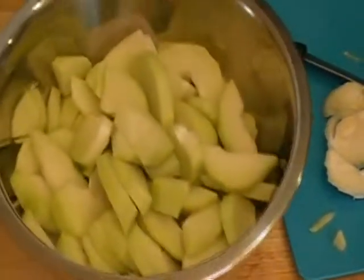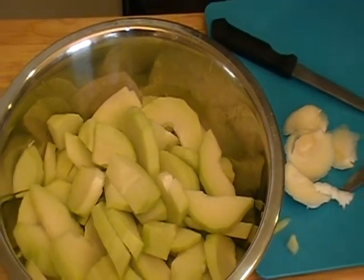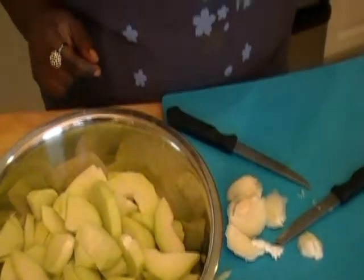We have our slices here and it looks like apple, doesn't it? I have one here that I kept to show you what it looks like — you can even eat it raw. Very crunchy, slightly sweet taste. It's like an apple, very good even raw.